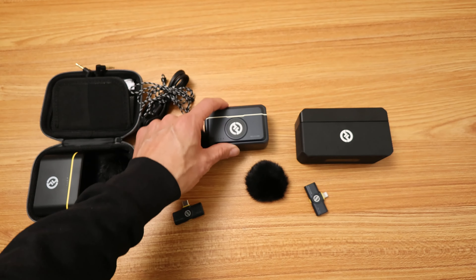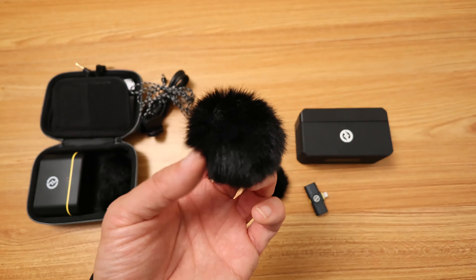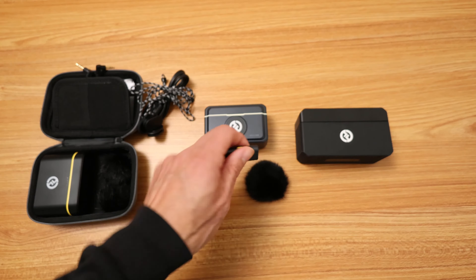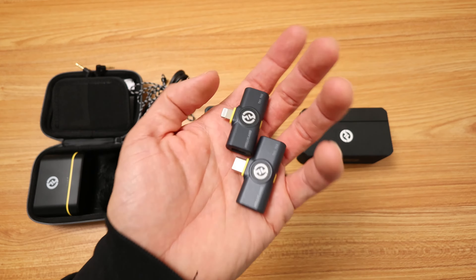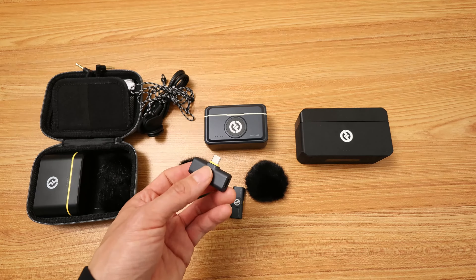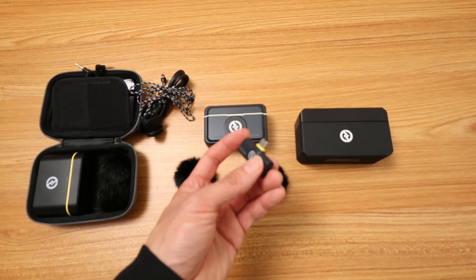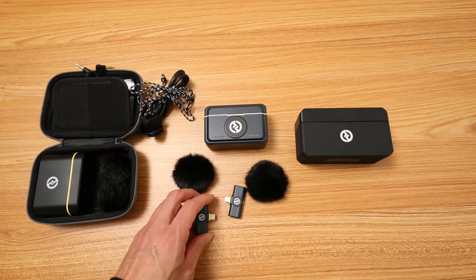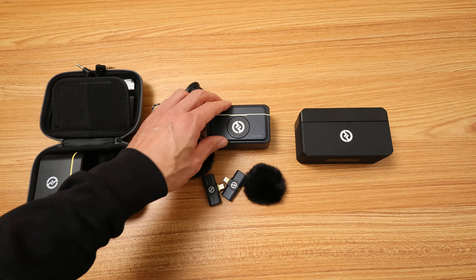The whole point of the M2 being this small is that it looks more discreet. But when you put the windscreen on there, it kind of defeats that purpose. The other thing I like about the M2 combo is that you can get it with extra receivers — one is lightning, another is USB-C. However, I believe when you plug in the USB-C receiver, it goes to mono, because I think USB-C is only mono with these types of receivers. I could be wrong — I hope I'm wrong — but it is a mono signal. So this is what it sounds like. This is the Lark M2. Testing one, two, three.